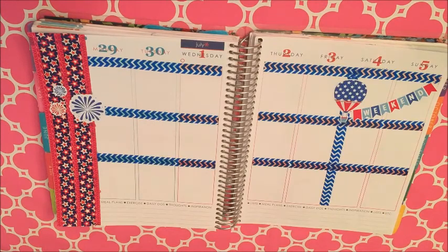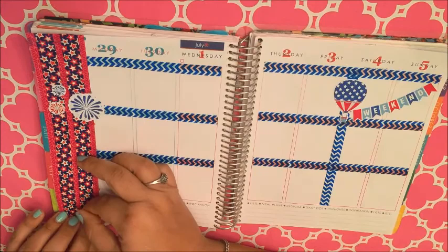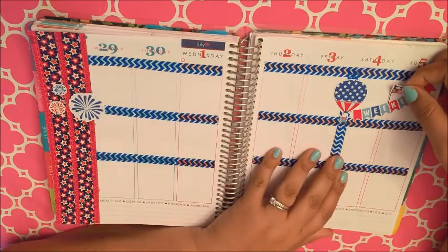I posted a Scribble Prince Co Etsy shop haul and review, which is also on my YouTube channel if you guys want to check it out.